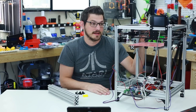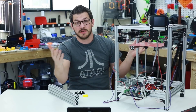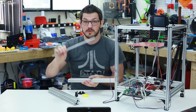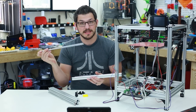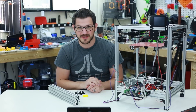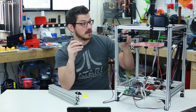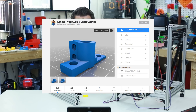What I need to do now is a function check on the electronics, then take basically everything apart and rebuild with the new 2020 extrusion, new 2040s for the sides, and new smooth rods. Another miscalculation was how long the smooth rods needed to be. They're longer than the current Y ones but not quite long enough. So I remixed Tech2C's smooth rod holders — already on Thingiverse, link in the video description.